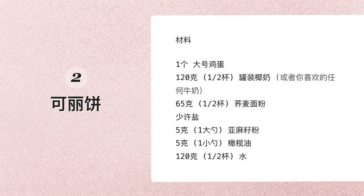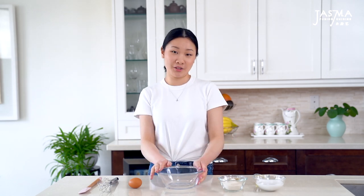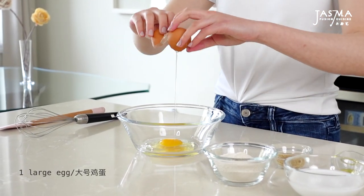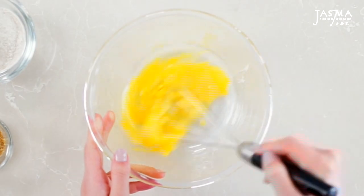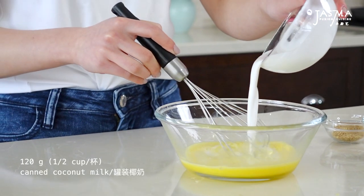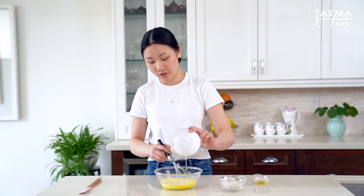Next, I'm making the buckwheat crepe batter. This also requires a little bit of downtime, which is why I'm preparing it next. This is super simple to make — you basically just mix everything together and the batter is ready. If you would like, you can also combine the batter inside of a blender, but since I'm making such a tiny amount, I'm just going to do it in a bowl. So crack in the egg, give it a light whisk, and then pour in the coconut milk. You can also use any milk of your choice, but I just like the flavor of coconut milk.